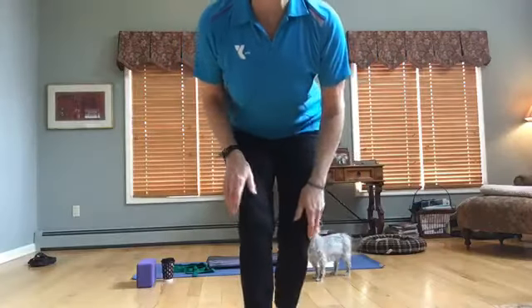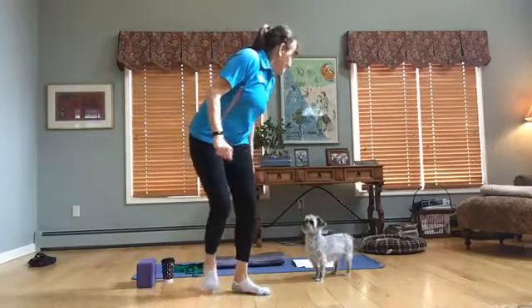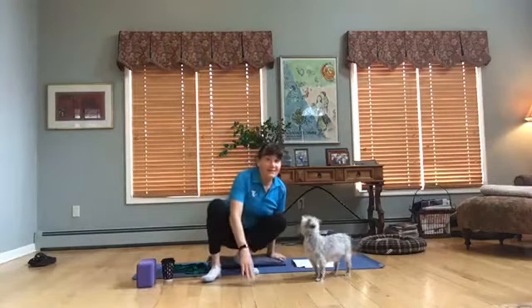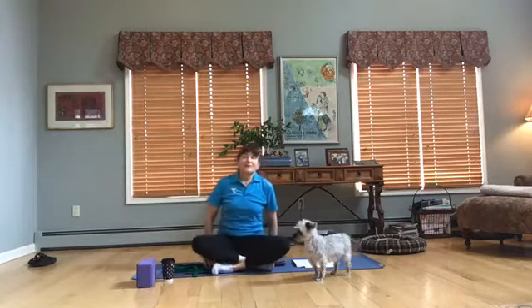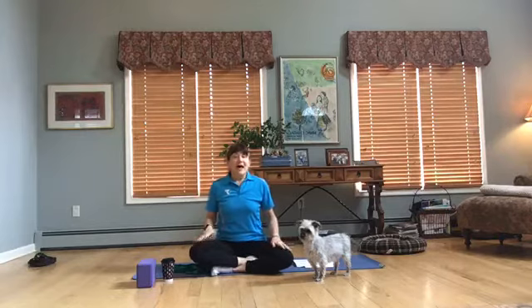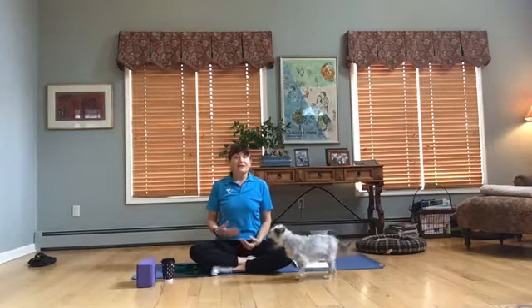Good morning, this is Linda from the YMCA. We're going to do a yoga class today and a little bit of meditation to start. If you have a mat, place it out. And if you'd rather sit on a chair, that's fine too, especially in the beginning to do the mindfulness practice.